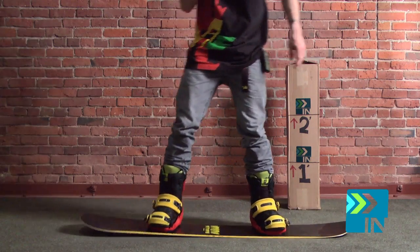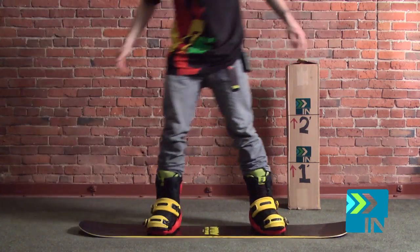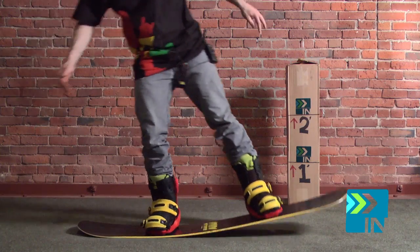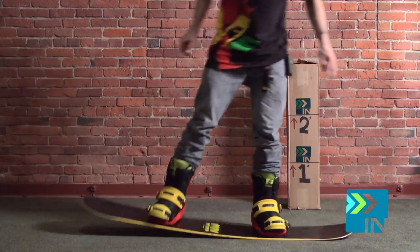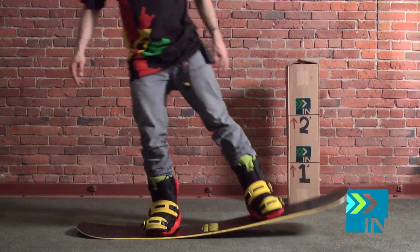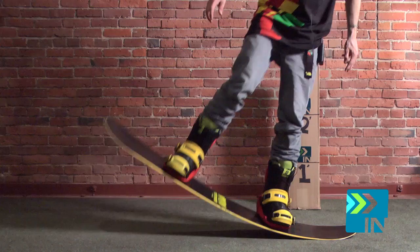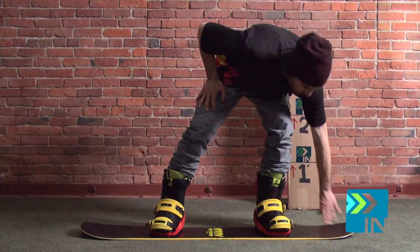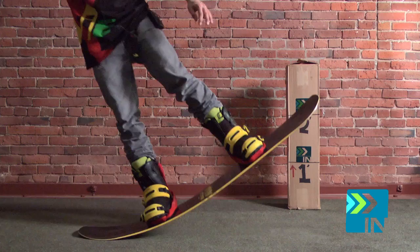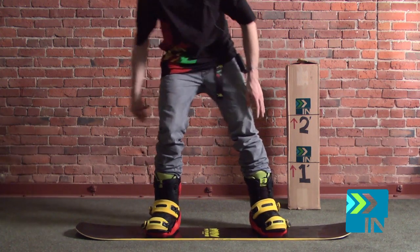So the first thing I like to do when I'm doing my flex test is just kind of rock back and forth, not doing too much with my body or muscles, just letting my body weight bend the board. My very first thing I'm noticing is that it really feels like it has some soft tips and tails. I'm getting some flex right before my inserts but the predominant amount of flex is coming at the tip and at the tail. It's like a hinge point right here and then smoothly to the tip.